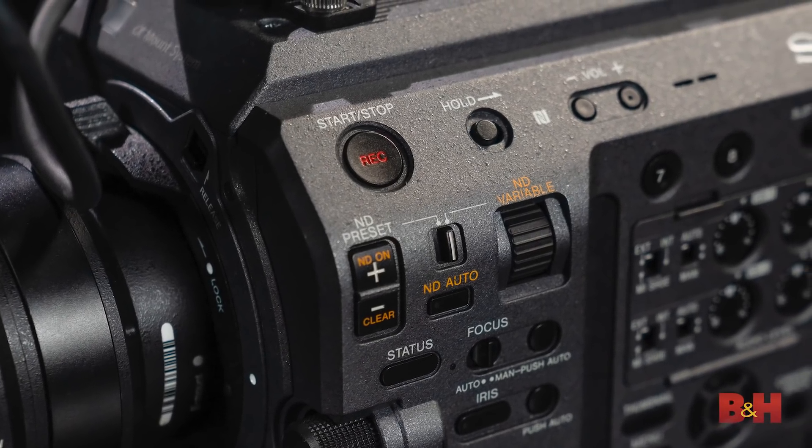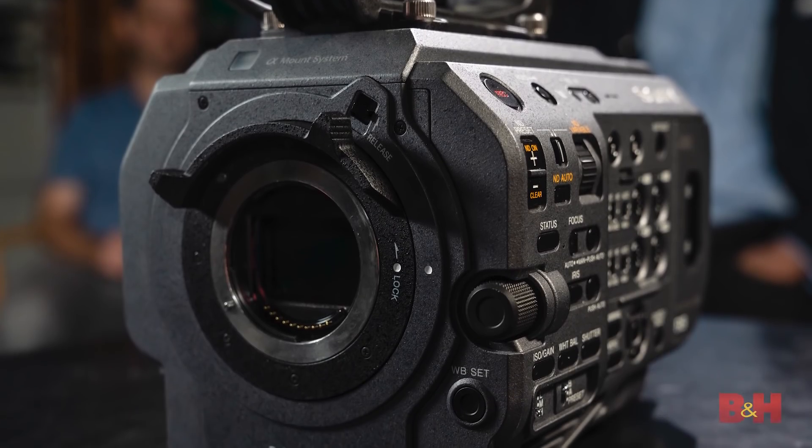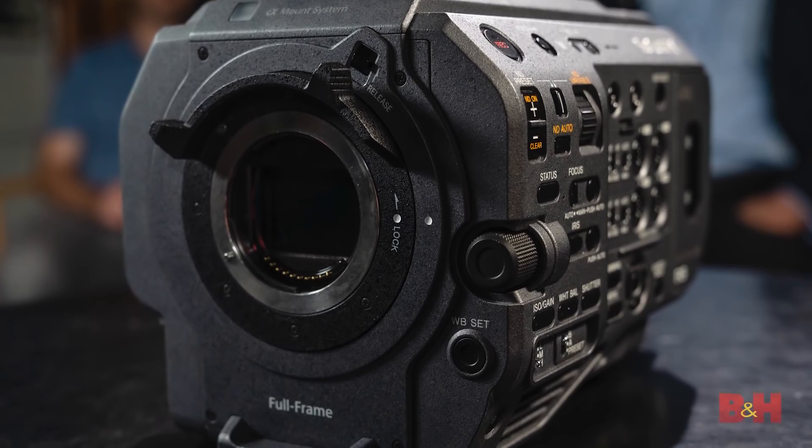There are two shooting modes on this camera. It is a full-frame sensor, so one would expect full-frame capabilities — that's one of the modes. A lot of folks still like shooting in Super 35, so that will be available as well. Frame rates: full-frame HD goes all the way up to 60p — your 24p, 25p, 30p, and 60p. In Super 35 mode, you'll have up to 30p initially, and then 60p with a future firmware upgrade.